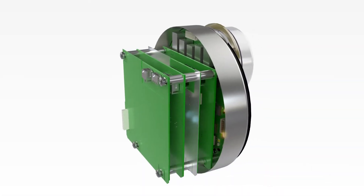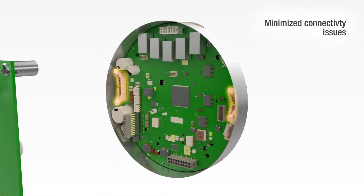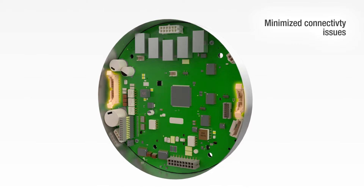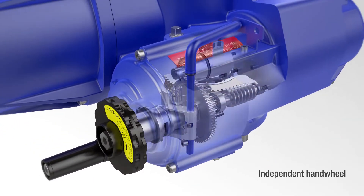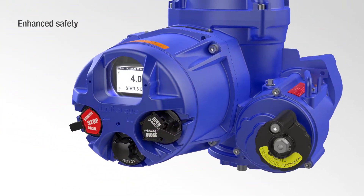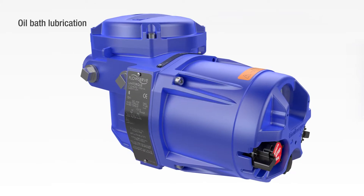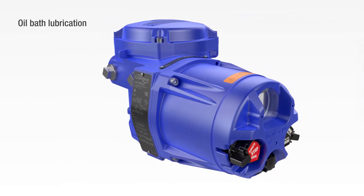Latch and eject connectors replace easily lost screws and prevent connectivity issues. There's an independent handwheel that disconnects the motor from manual operation — it can be safely engaged even when the motor is running. And oil bath lubrication eliminates re-greasing, extends service life and enables the unit to be mounted in any orientation.